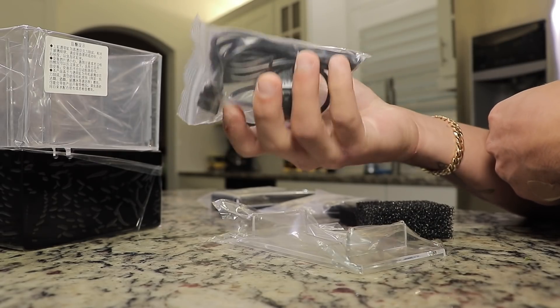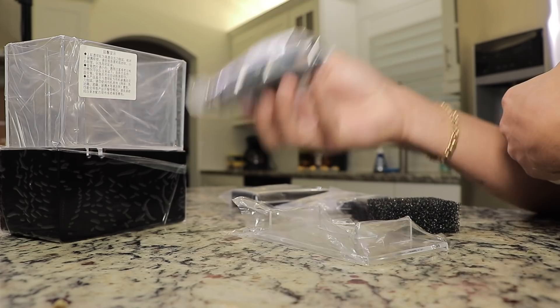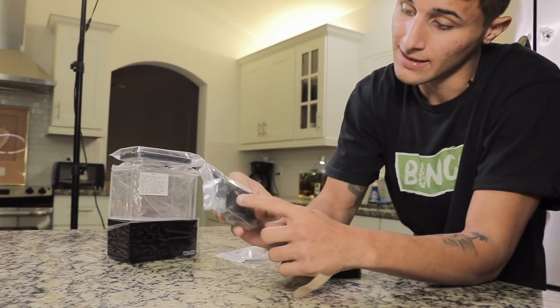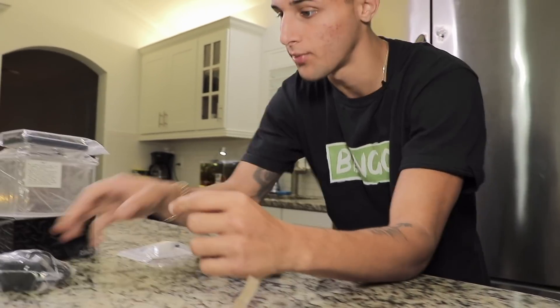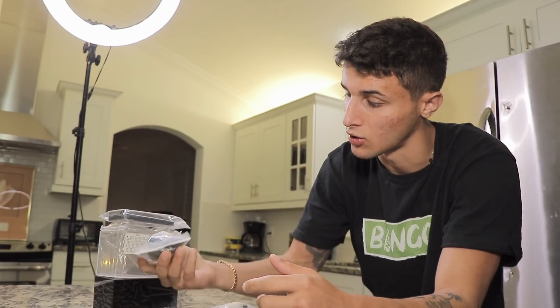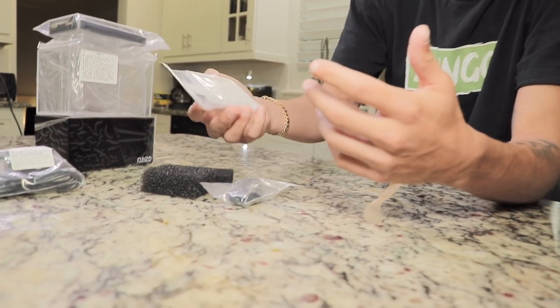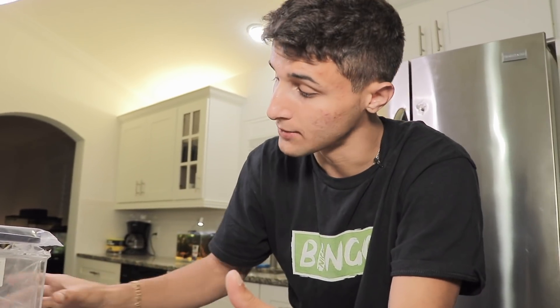Right here we got the pump, which is probably the biggest thing because it's what's going to make the filter flow and everything work in the tank. The filter itself runs on a little USB, so you just plug it into a phone charger box or into the wall. Then right here is everything to actually build the filter itself, and we're going to go through all the steps on building it.